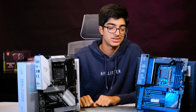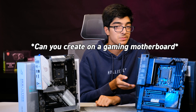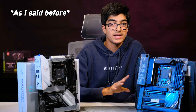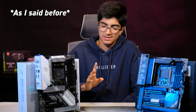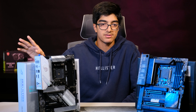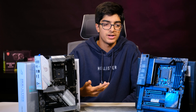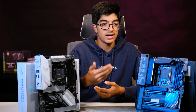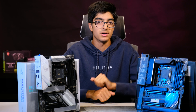Second frequently asked question: can you game on a creator motherboard and vice versa? You can absolutely game on a creator motherboard. Creating on a gaming motherboard might be a bit difficult depending on what you do. If you're a light video editor, a gaming motherboard is perfectly fine. But if you do hardcore video editing and need a lot of storage and need to transfer a lot of files, a creator motherboard is where you should go.